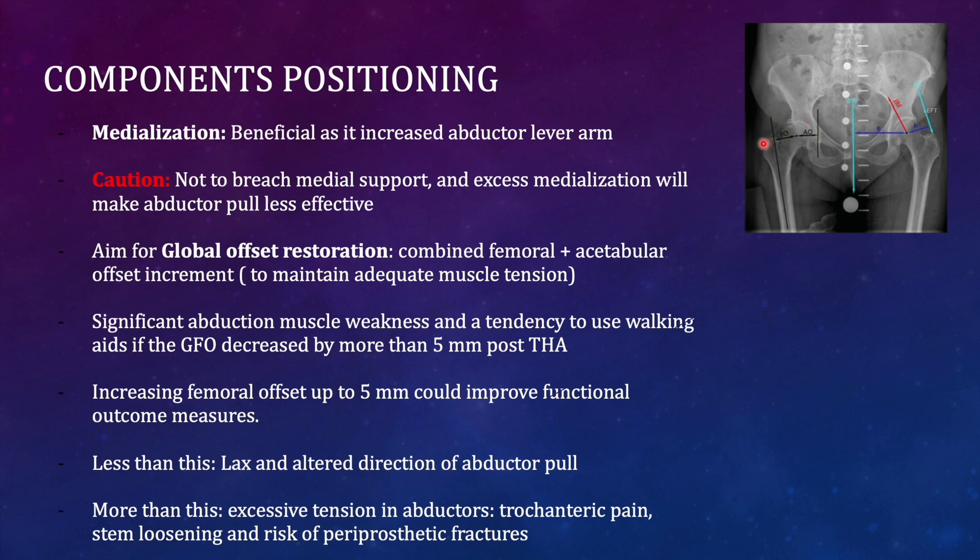The recommended medialization of the acetabular component is five millimeters, and you must also increase the horizontal offset by five millimeters to improve abductor function. If you medicalize the cup without increasing femoral offset by five millimeters, abductor laxity results. If you increase the femoral offset more than five millimeters, the abductors become excessively taut, causing pain, asymmetric force distribution, implant loosening, and periprosthetic fractures.